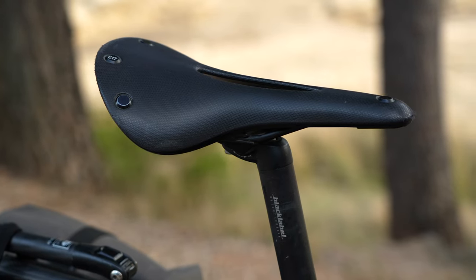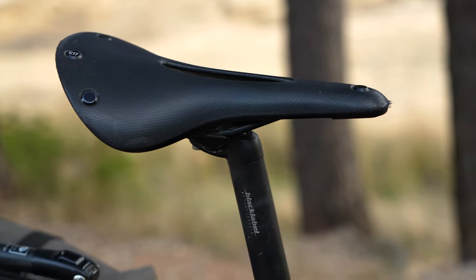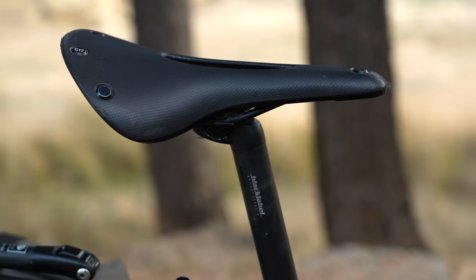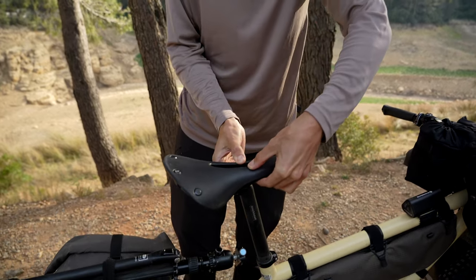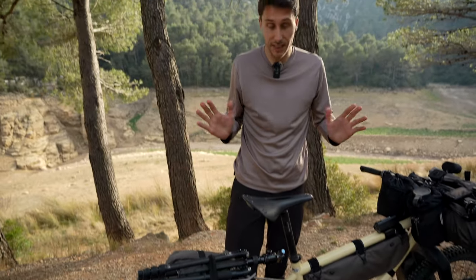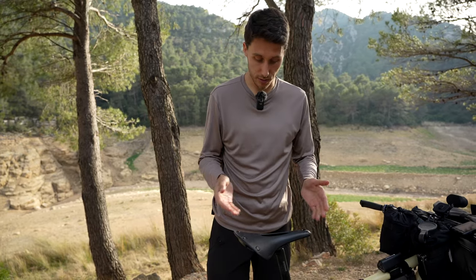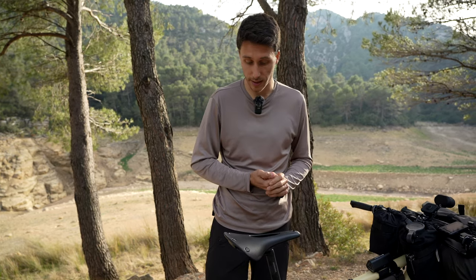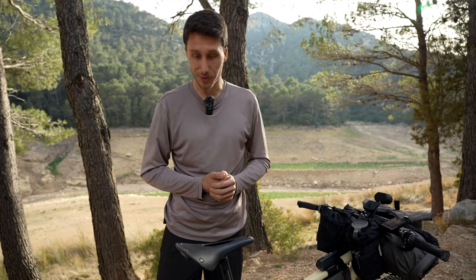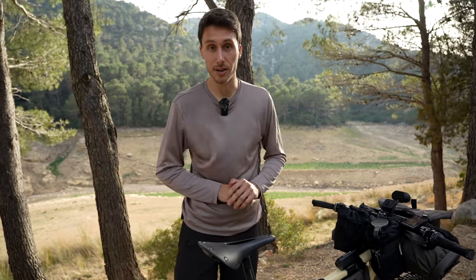The saddle is a very personal subject, but it's been great for me from the start — I talked about this in the one-year review and it's still going strong. I'm still not wearing padded pants. It has a carved center channel that gives some flexibility for your private parts. I chose the Cambium line because I'm a little anti-leather — it's natural rubber and very comfortable. I can cycle many kilometers on it. I can recommend the Brooks C17 very much.